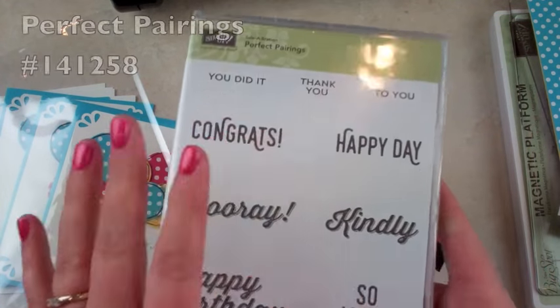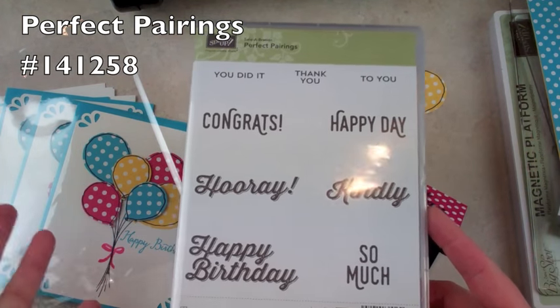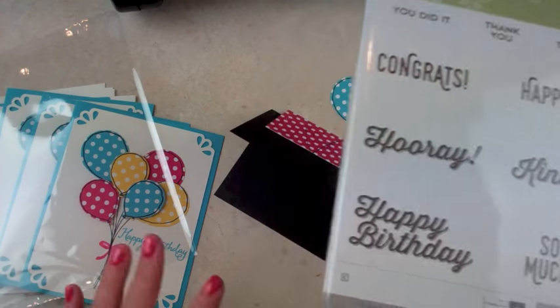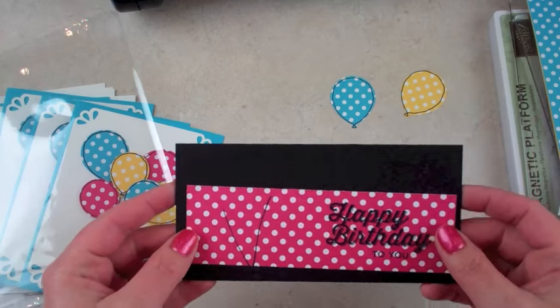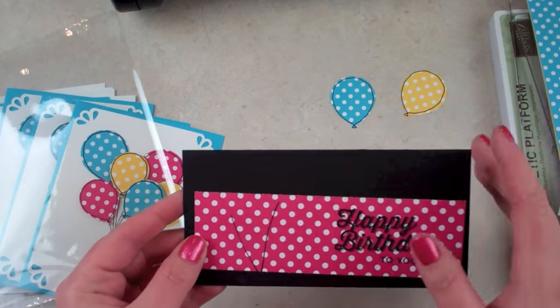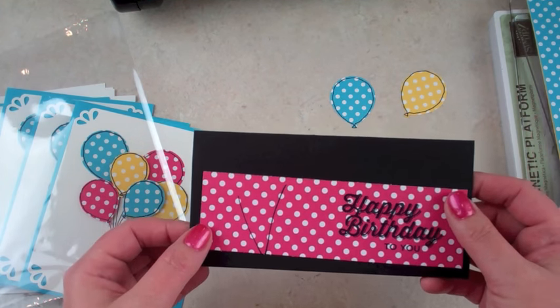And then I'm using Perfect Pairings, and this is one of the Celebration stamp sets that you can get for free when you spend $50 from either of the catalogs during this promotion until March 31st. So I stamped the Happy Birthday to You with that because I wanted something a little bit bolder since I was stamping directly on the Designer Series Paper.